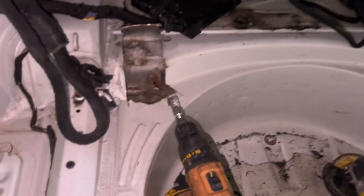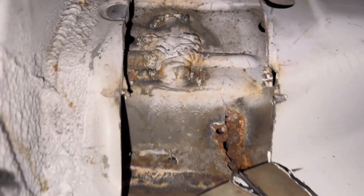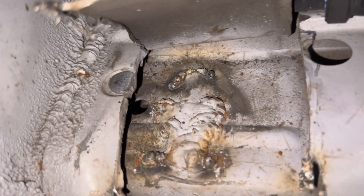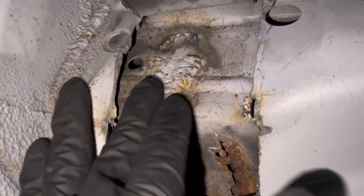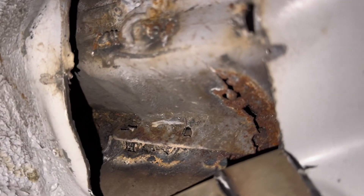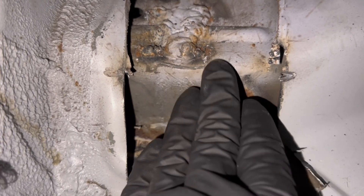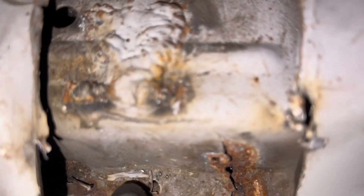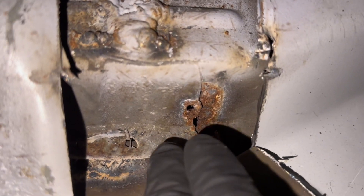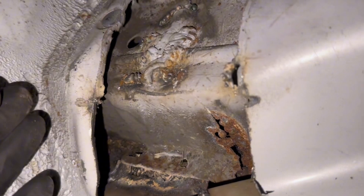I probably shouldn't be cutting into the trunk floor so much, but I spotted this area down here — the side that was so bad before. Luckily the tack job up top is still holding, but down here it's really bad, so I at least want to try to weld this a bit more and get some of it tacked back down, as well as spraying whatever rust preventative I can up in here to hopefully prevent it from getting worse.